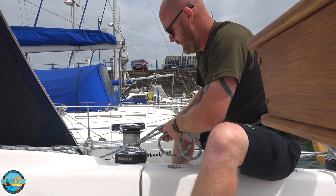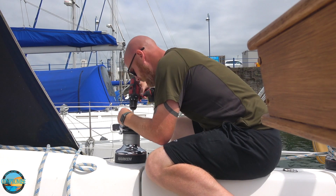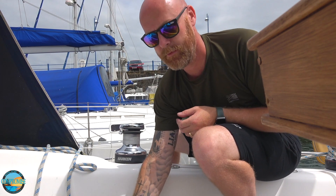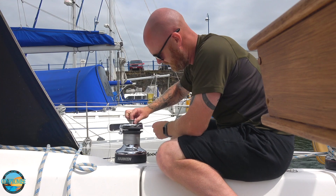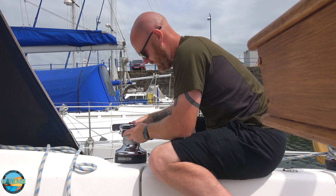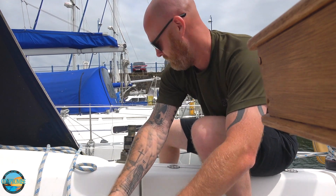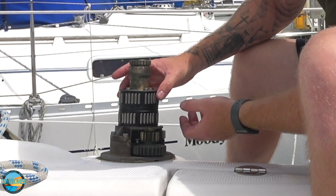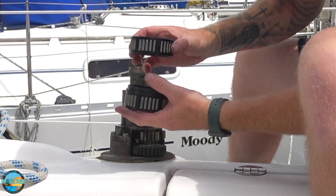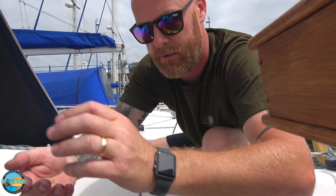Right, service winch. First thing is to take the line off. You need a flat head screwdriver. Undo the screw in there, take this middle section out, lift the whole drum off. And the bearings, and this metal shim — I'm putting these on the table at the side of you.